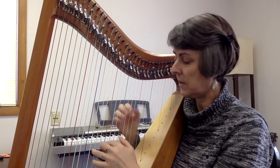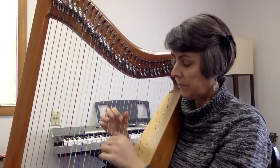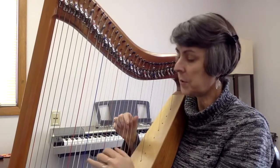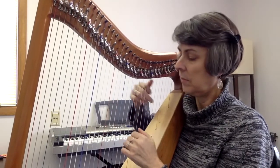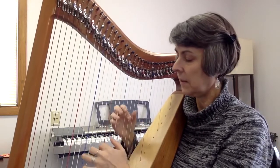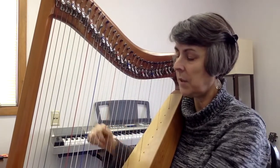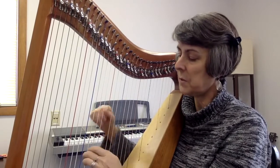Now notice your hands. Let them feel open and relaxed. Your arms. Now move on to your neck, and then your jaw. Release any tension, any tightness that you might be having. Let your facial muscles be soft.